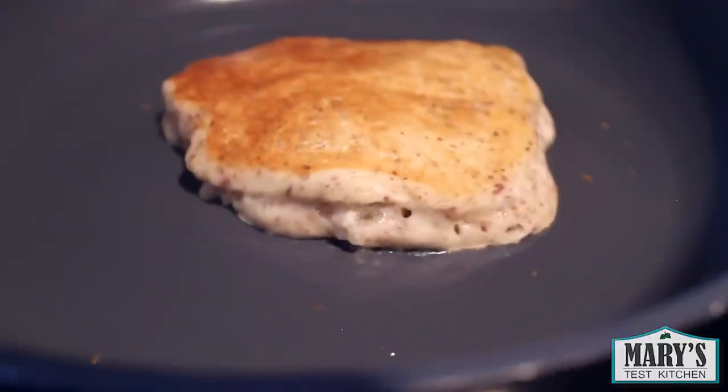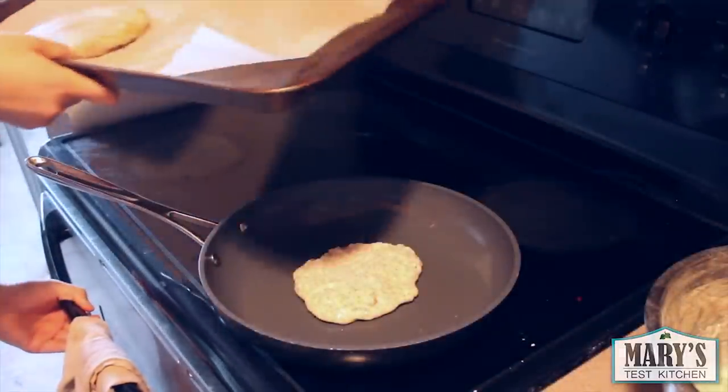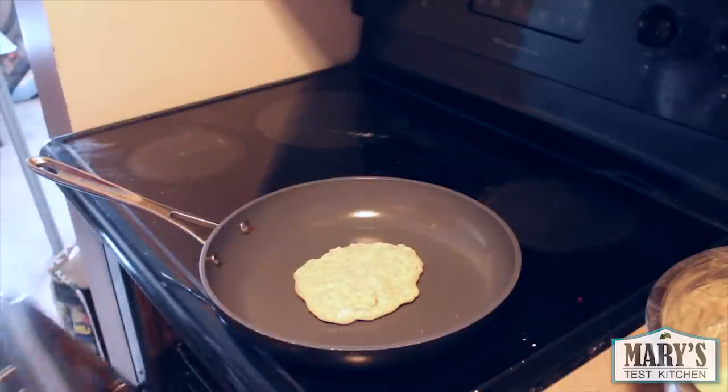When it stops spitting, you'll know that the pancake is ready to go. I like to put the done pancakes in the oven with the oven light on to keep everything hot while the rest get cooked.